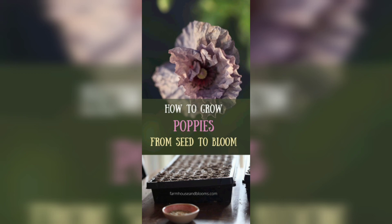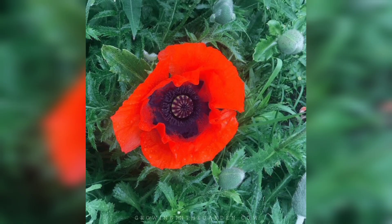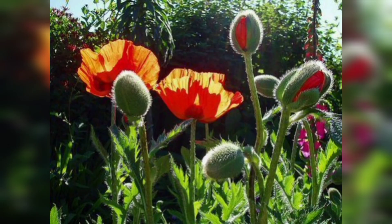Red poppies don't require much fertilizer, but you can add a balanced fertilizer once a month during the growing season to promote healthy growth and vibrant blooms.